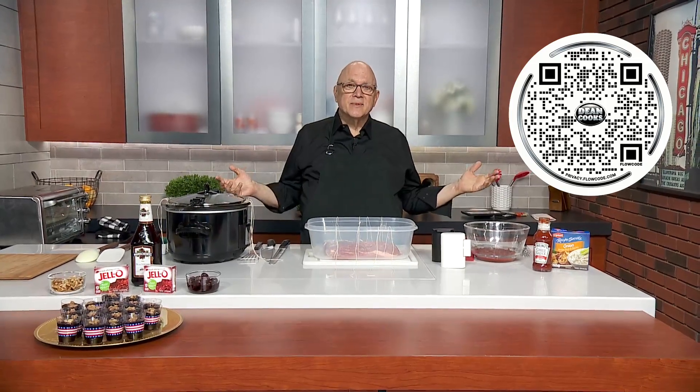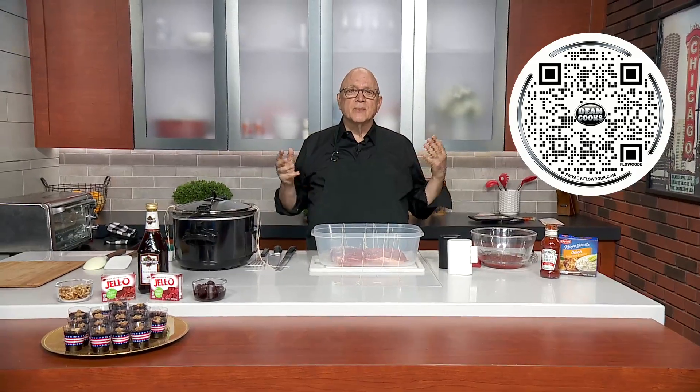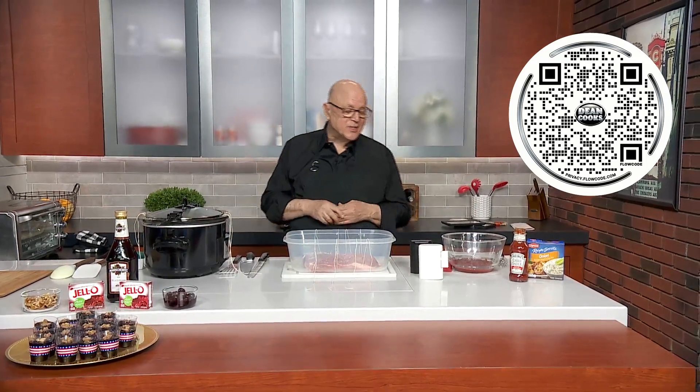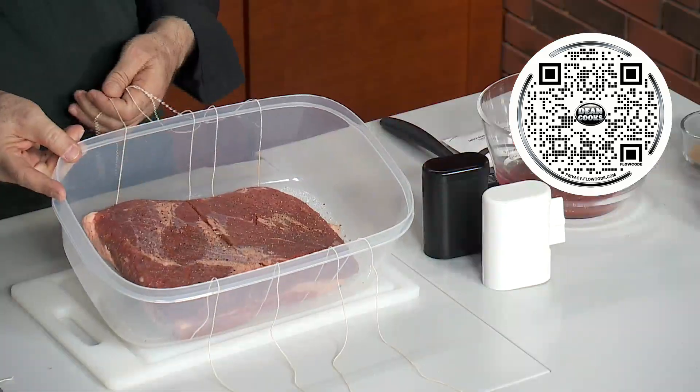I reached out to friends and asked them for their grandmothers' — their bubbies' — Passover recipes, and I've got three pretty good ones here today: a Passover brisket, a potato kugel — kind of a potato casserole — and Dr. Stryker's Manischewitz black cherry jello shots.